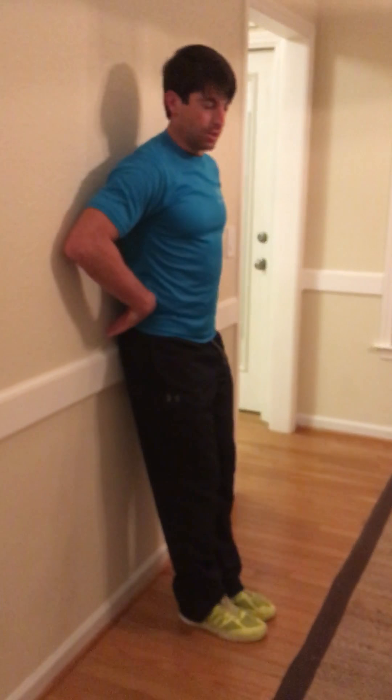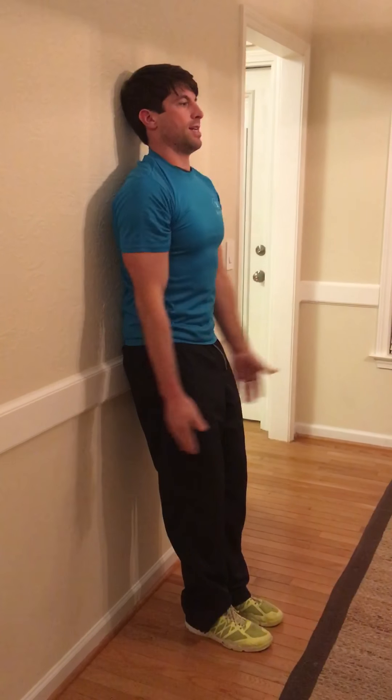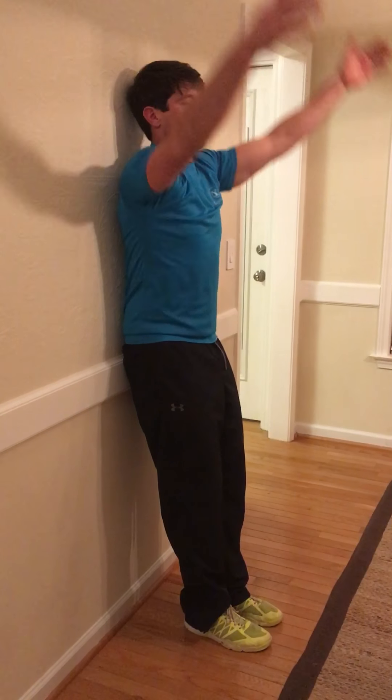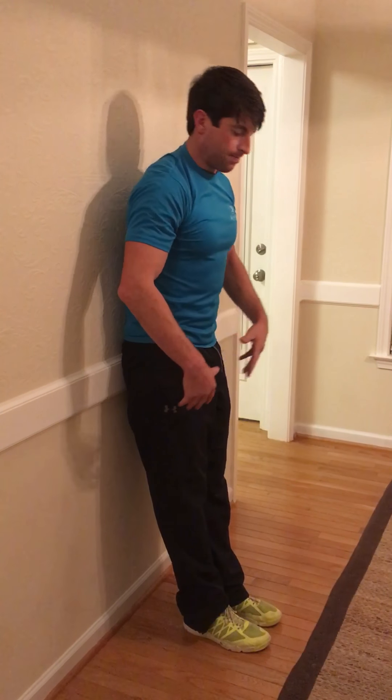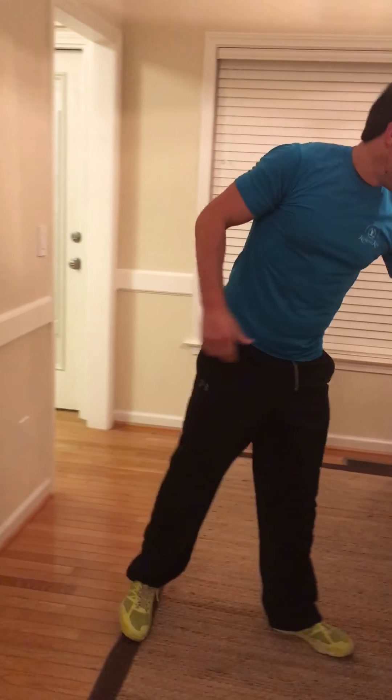Then we go to our pelvic tilt, which is very important — you'll hear a lot about it. Push that low back flat into the wall, arms straight up. The key is to hold that contact with the wall with the low back while your arms go straight up and down.